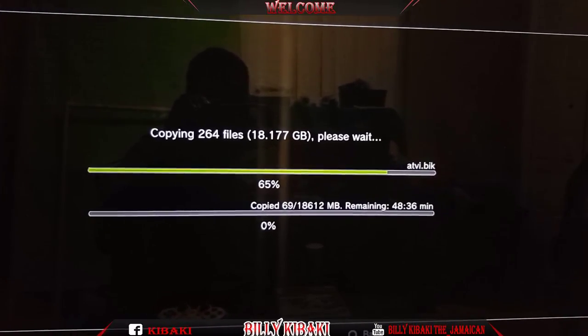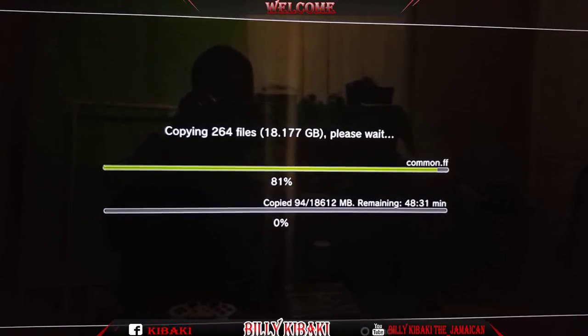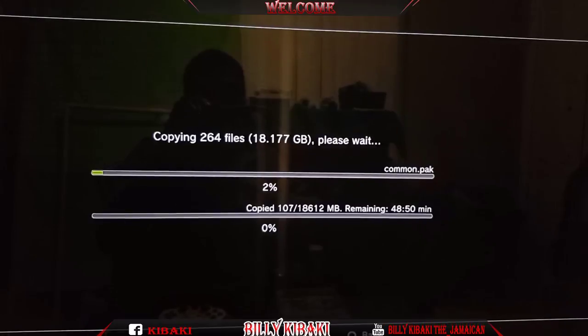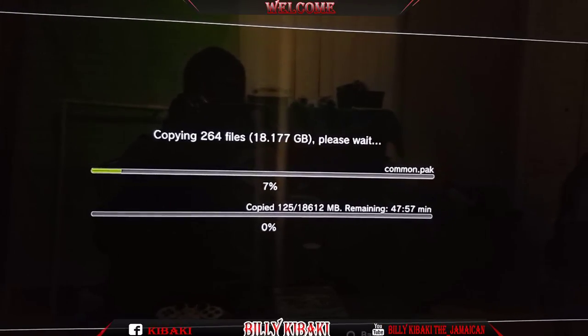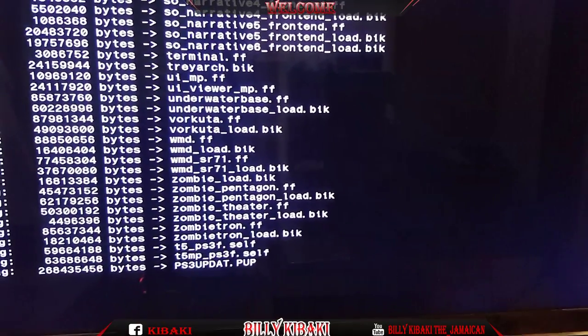Once this is done you can go ahead and take the CD out and have the game on your PlayStation. I'll be pausing the video now and I'll come back once it's done.